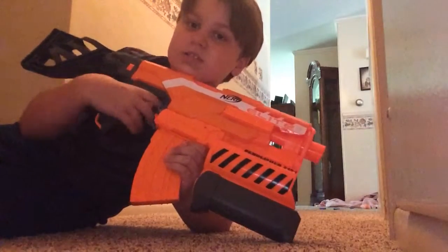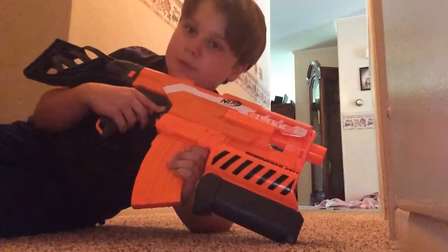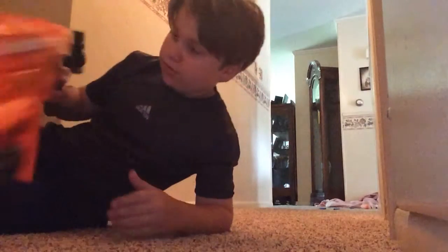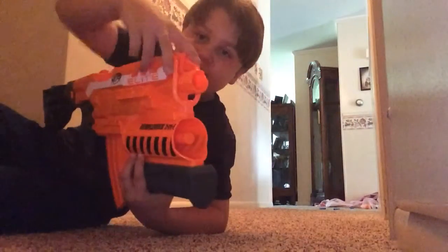Very powerful. I like it. Elite. I recommend it. And also, there's a thing right here where you can put a sling on. It's cool.